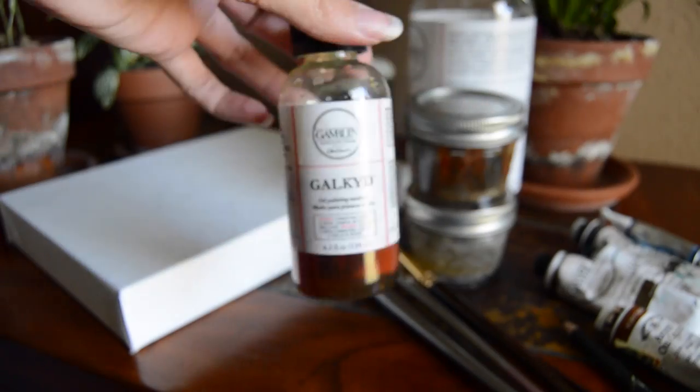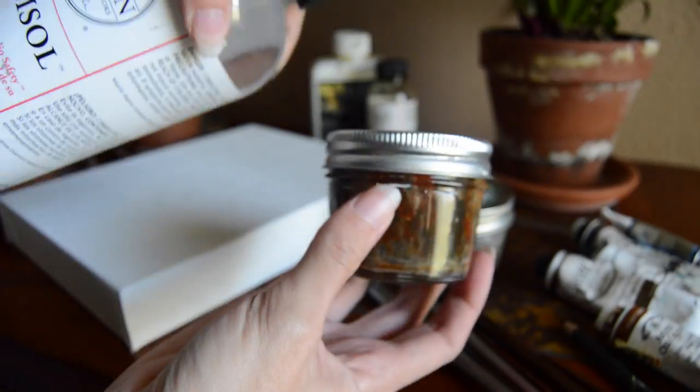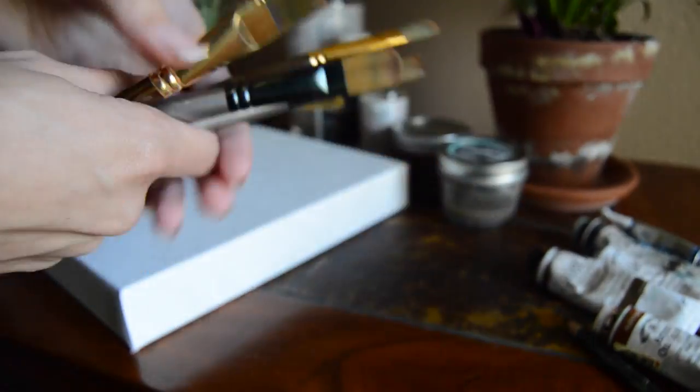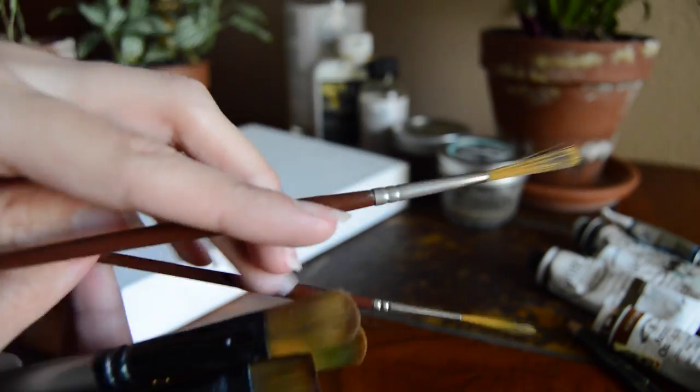What you're going to need is a canvas, some mediums such as Galkyd, some paint thinner such as Gamsol, and jars to put your mediums and paint thinner in. You're also going to need brushes — I have a couple of flat-ended brushes, some rounded tip brushes, and some fine detail liners.